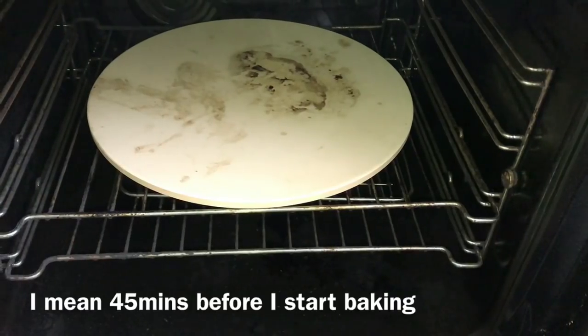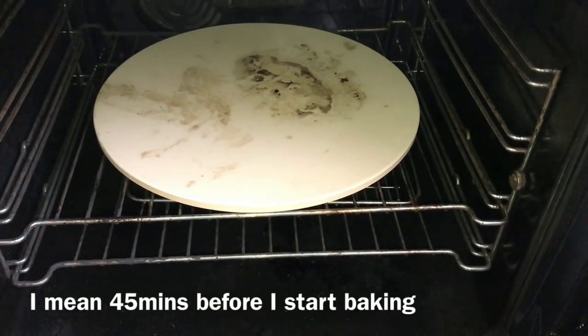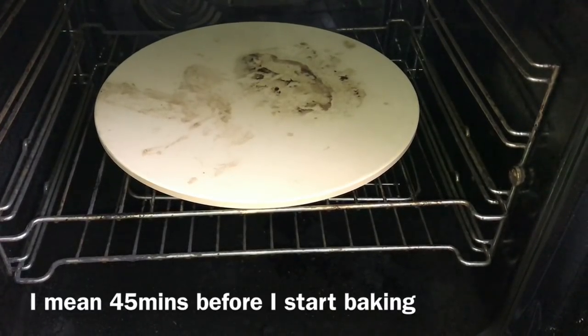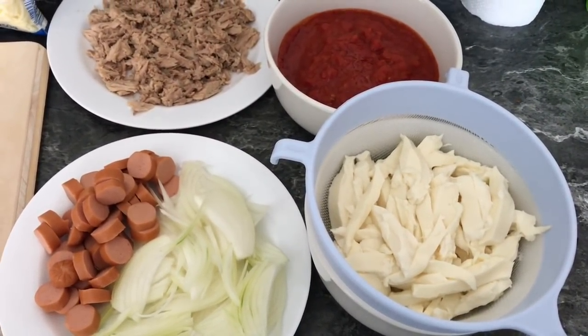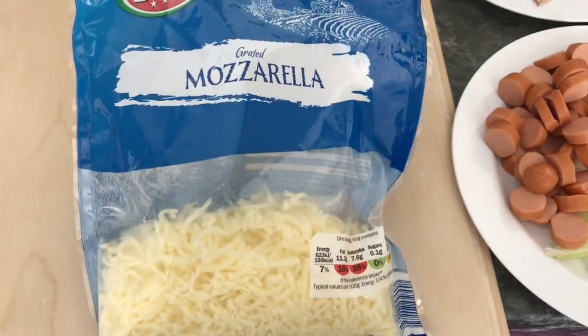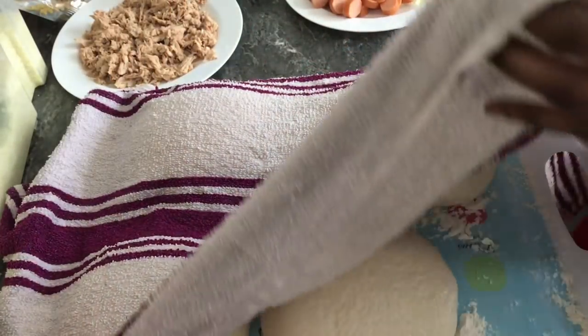I'm using a pizza stone for baking, so 45 minutes before I start I'm going to preheat the oven to maximum temperature. These are my toppings: mozzarella, onions, sausages, tuna, and tomato sauce. I also have some grated mozzarella. Two hours later, the dough has risen beautifully.